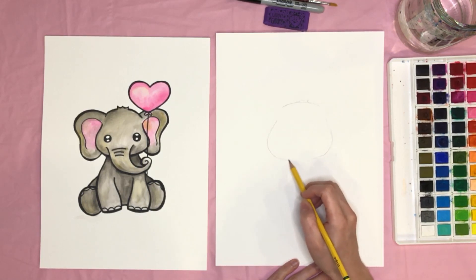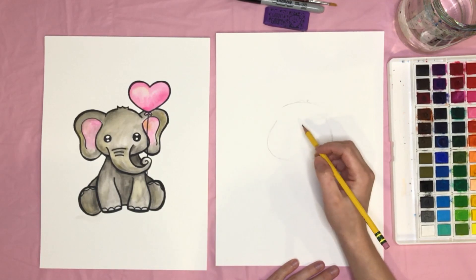Kind of bring those lines a little closer together, but not quite meeting, because we're going to have the trunk come from there.